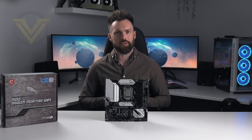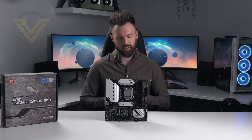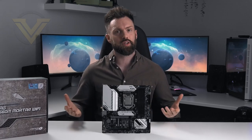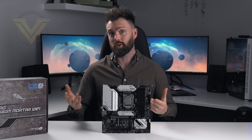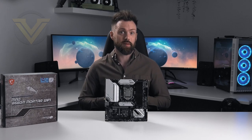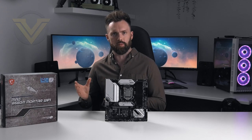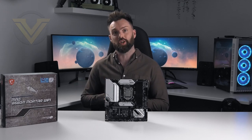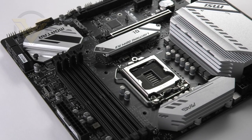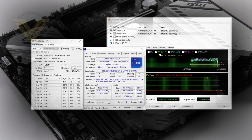So there you have it — that is the Mortar. As far as micro ATX boards go under Intel's 11th gen umbrella, this is a decent board which offers the basics at an affordable price point. It comes with PCIe 4 as long as you have a Rocket Lake CPU, serving both the graphics card and the M.2 storage. It may not have Thunderbolt 4 on the back panel as seen on some Z590 boards, but it does have USB 3.2 Gen 2x2, Wi-Fi 6E, and 2.5 gigabit Ethernet. In terms of overclocking, we were able to hit 5GHz on all cores of our 11900K.